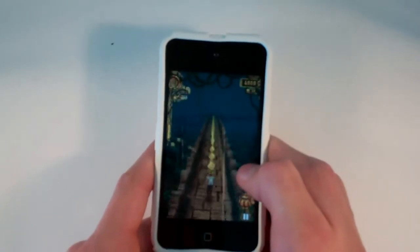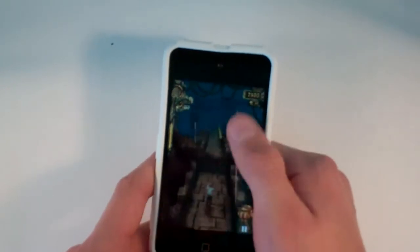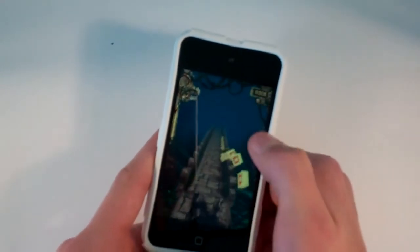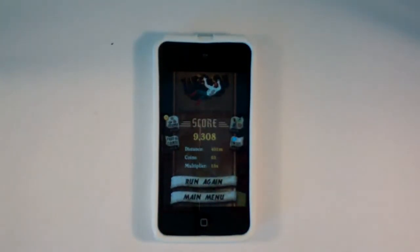The gameplay is very simple. You're this man trying to dodge through a temple, avoiding spider monkeys that are chasing behind you, and avoiding different kinds of traps that try to end your life. As you can see, I just got my life ended right there, which I'm going to play again real quick.